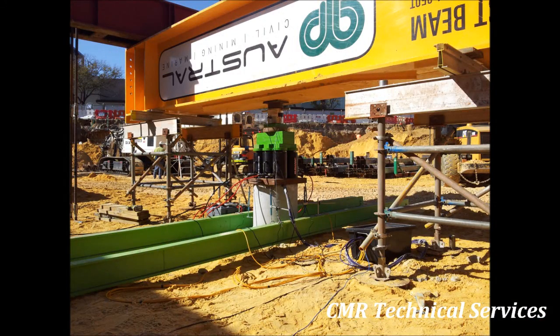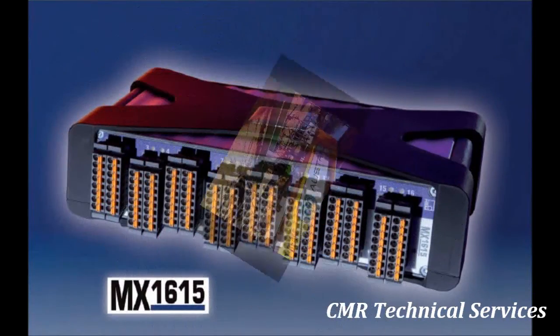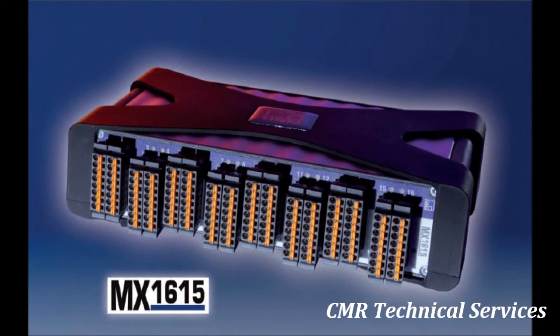You can see the cables from the strain gauges coming out of the top of the pile, just underneath the hydraulic cylinders, and going into a black box underneath the test setup. Inside that black plastic crate is an HBM strain gauge amplifier — a high-resolution 22-bit strain gauge amplifier with carrier frequency excitation.